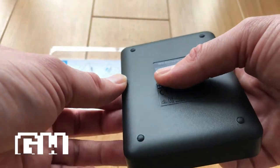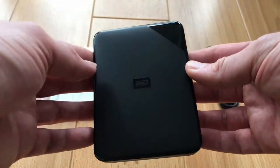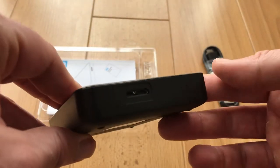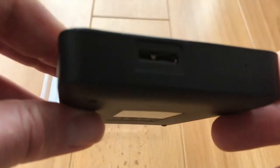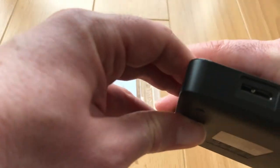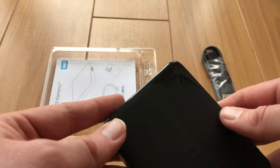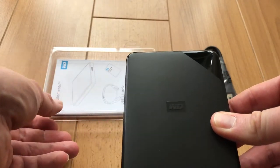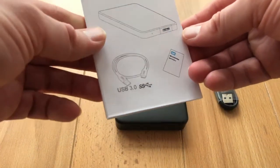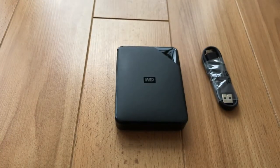It looks really fab — very minimalist, nice clean black shell. There are four little rubber feet on the back as well. You've just got the Western Digital logo on the front with a shiny part at the top, which is just directing you towards where the USB port is. You can just plug your USB 3 cable in there and power this thing with nothing else, which is absolutely amazing. You can plug it into the top or back of your machine — it saves you having to open your PC if you're just looking for more storage but aren't sure about installing a hard drive yourself.